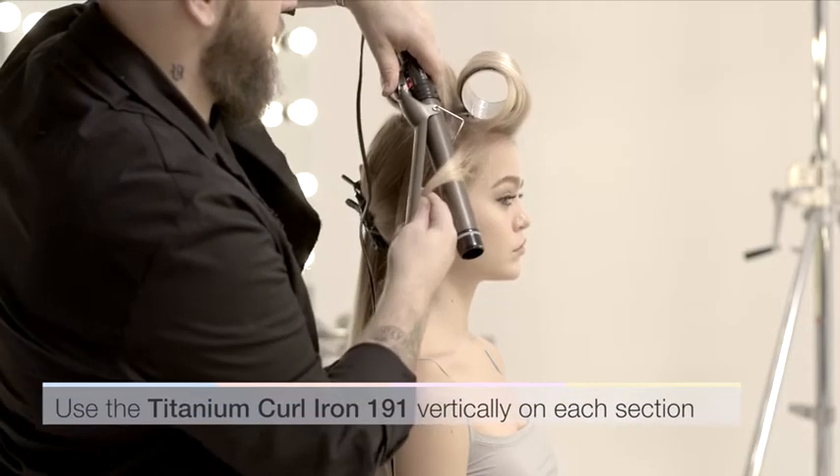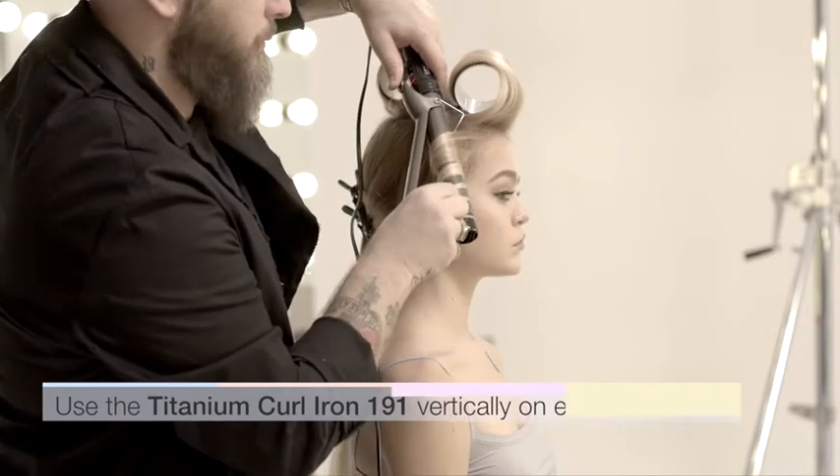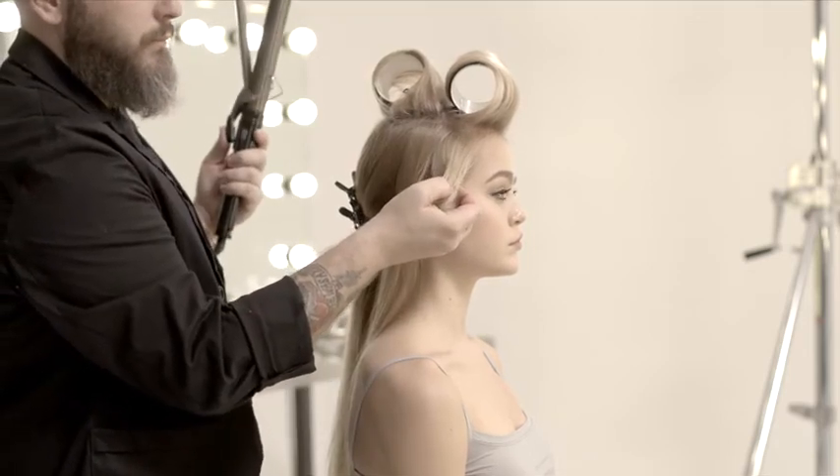Use a curling wand vertically with the tip pointing downwards. Curl the hair over the wand, making sure not to wrap the strand over itself. Hold the strand in your hand for a few seconds to give a more defined shape to the curl.